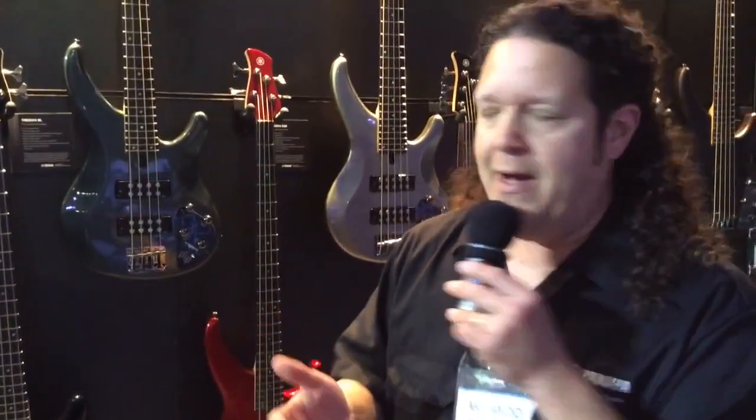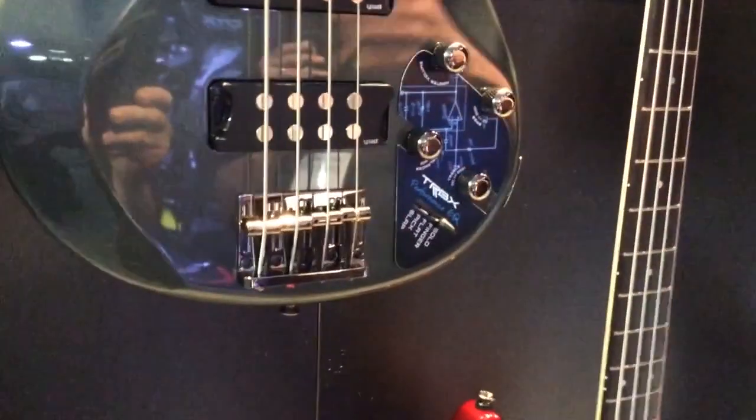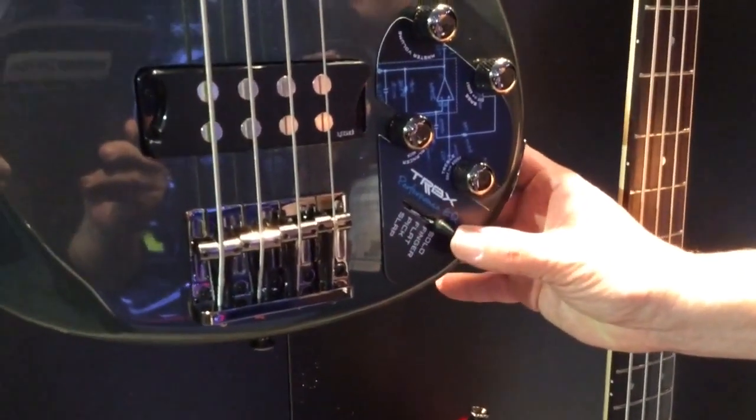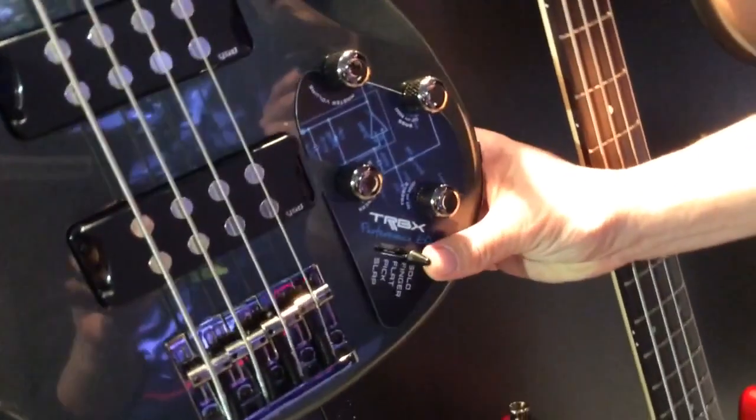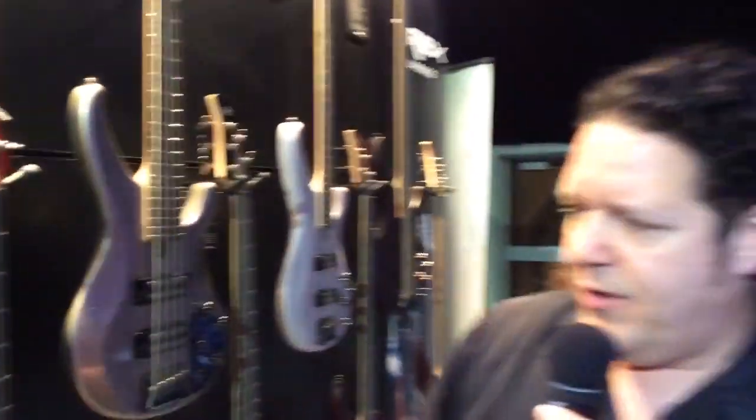Yamaha is really known for basses and their preamps. Our preamps this time around, we've really brought them up a notch. What's new in the 304 and 305 — four-string and five-string — is a performance EQ that has set presets already for solo, finger, flat, pick, and slap. All of them are extremely usable. There's nothing worse than a button that doesn't do anything on an instrument. These are all usable — all of them subtle and just great to work with.